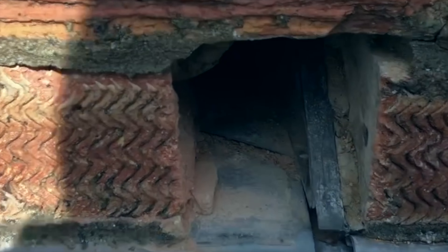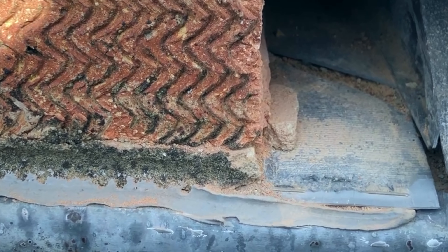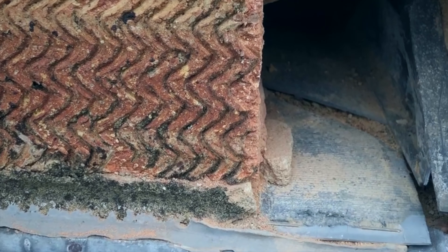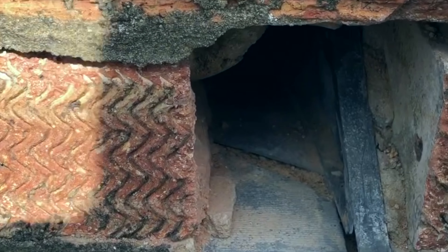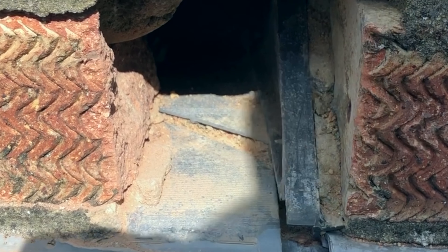Is it a cavity wall insulation issue? No. The cavity wall insulation is probably not installed perfectly, as can be the case on some older buildings, but just replacing an extraction fan or just replacing the insulation is not going to fix the issue.